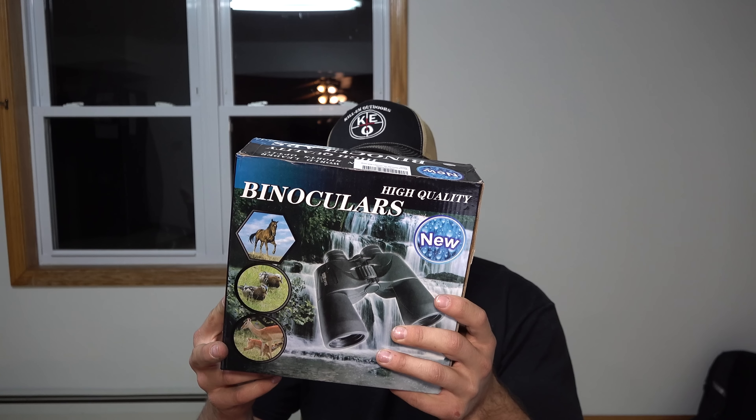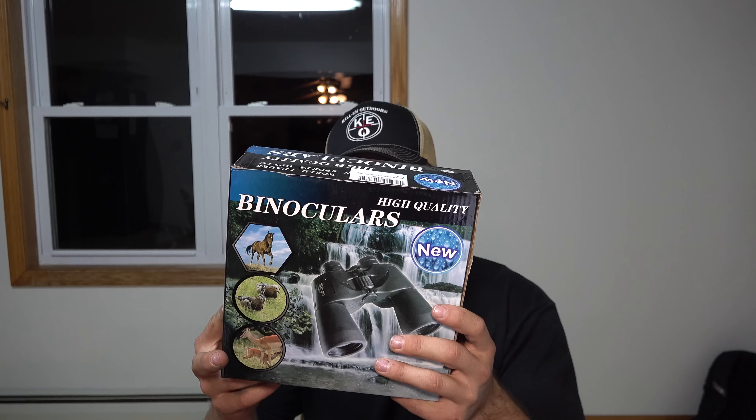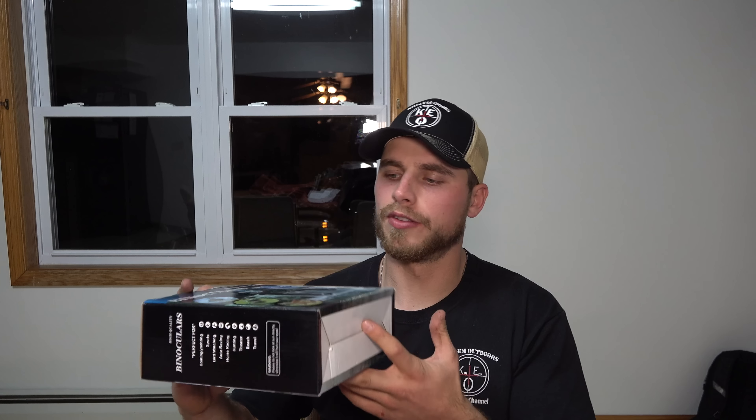These are the 10x50 DPS field model binoculars. We're going to go ahead and unbox these, show you what they are, and I'll tell you what I think.